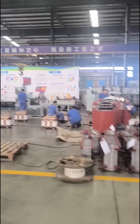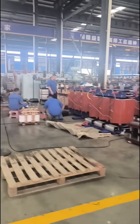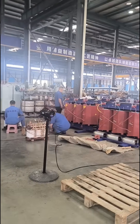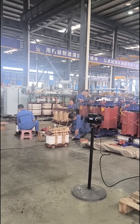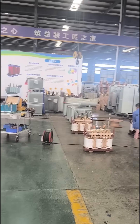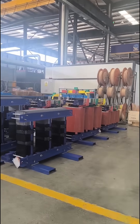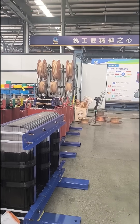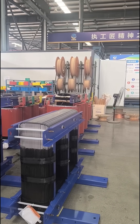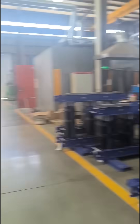There are a few small transformers in production, and the one in maintenance is still here. We also have a few dry-top transformers waiting to be assembled — waiting for the final assembly.